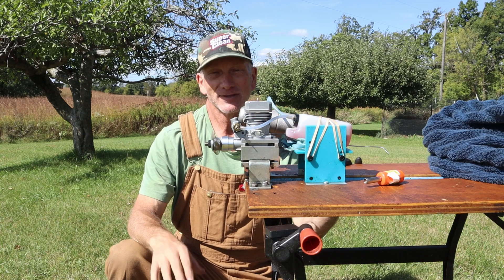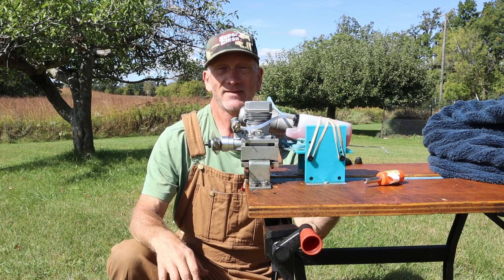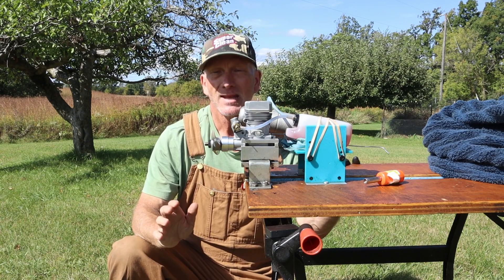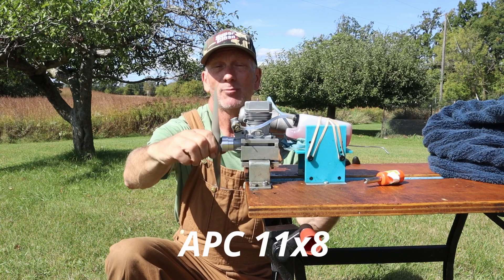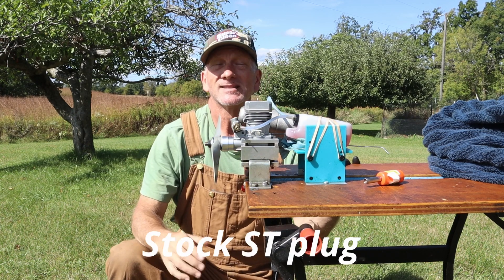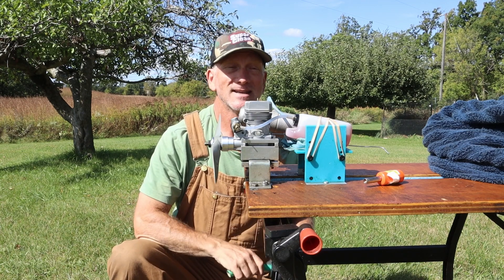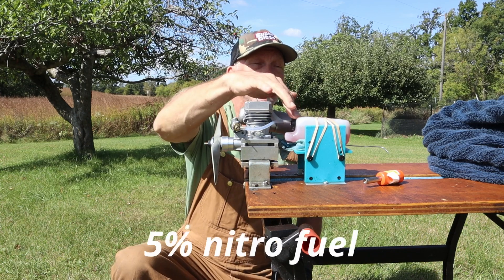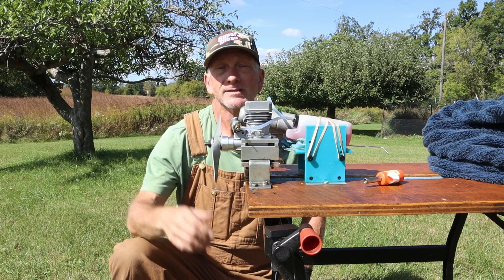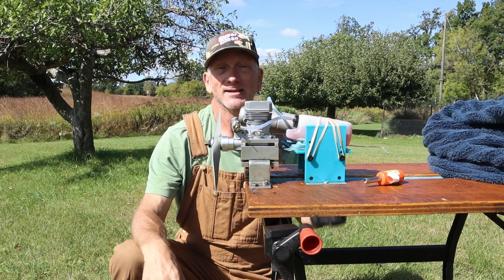The engine I've got on the stand here is a brand new engine that's never seen a drop of fuel before. This is my new Super Tiger G75 engine. I'm going to be doing a first run today with an APC 11.8 prop, which is what the manual recommends for the break-in. I've got the stock plug that came with it — I'm assuming it's a Super Tiger plug of some sort, but there's no designation on it. And I've got some 5% nitro fuel here. So those are the parameters for the run.